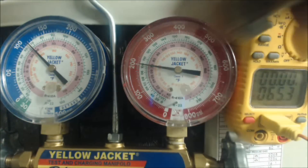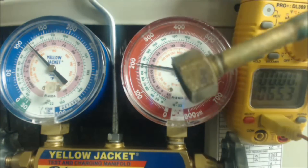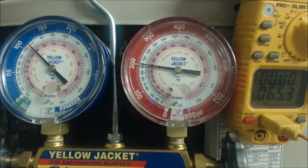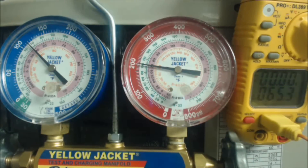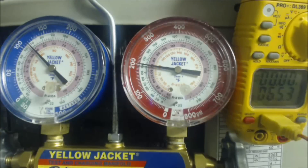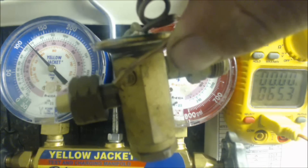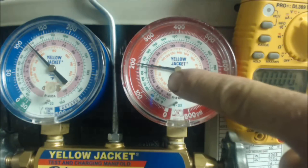So if you see something that looks like this in the front or inside of your evaporator coil, that would mean that you have a piston. Versus if you had a thermostatic expansion valve — a TXV — that looked like this, then you would be charging in subcooling and using that gauge.